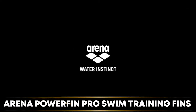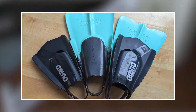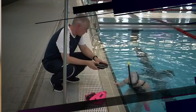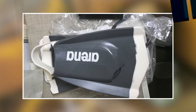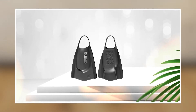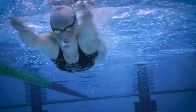Next at number four, we have Arena Power Fin Piero Swim Training Fins. These are a high-quality and durable choice for swimmers who want to improve their technique and build strength in the water. The fins are made of 100% silicone, which provides excellent flexibility and comfort for your feet. The unique design creates a natural kick motion that helps to develop your leg muscles and improve your overall technique. The fins also feature an asymmetrical blade that provides greater resistance on the upkick, helping you to generate more power and speed in the water. The closed-heel design ensures a secure fit and prevents the fins from slipping off during your swim.